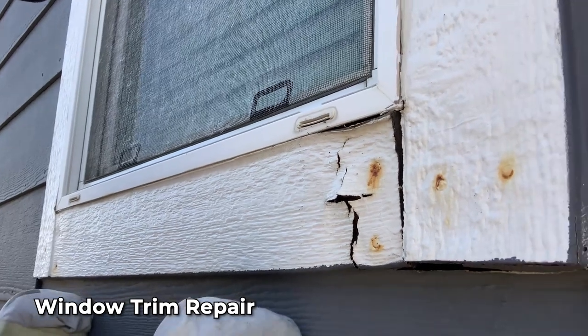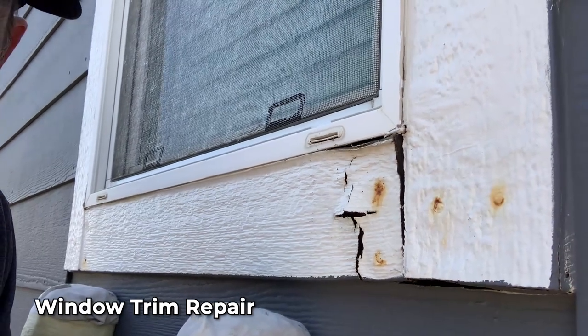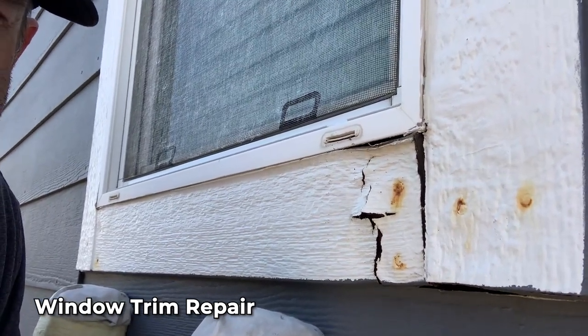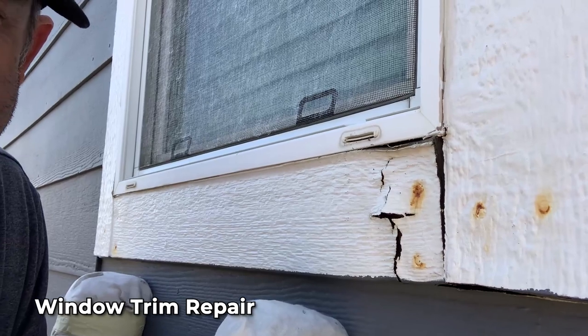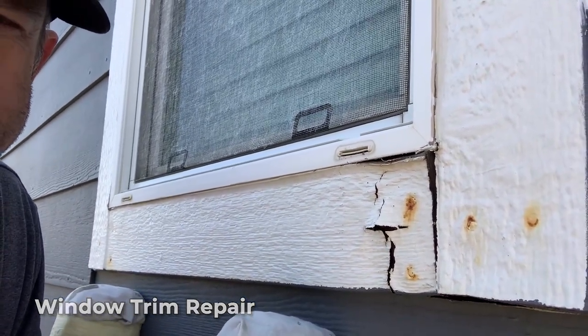Just take a look around your house at some point and make sure you don't see things like that. Maybe establish an exterior painting program on an 8 to 10 or 12 year painting cycle, depending upon the paints you choose.